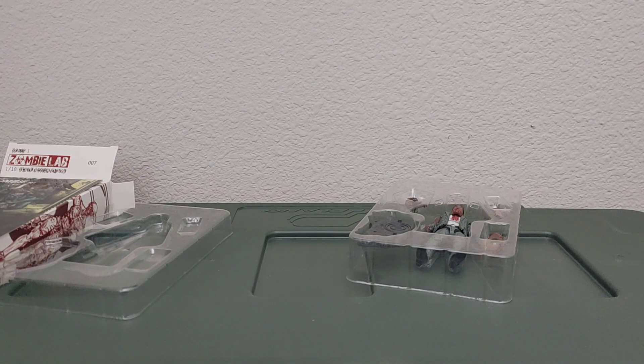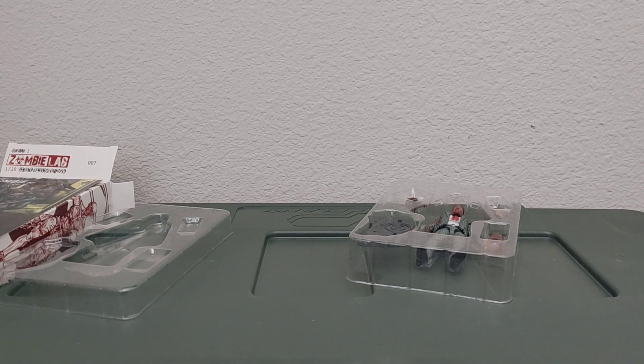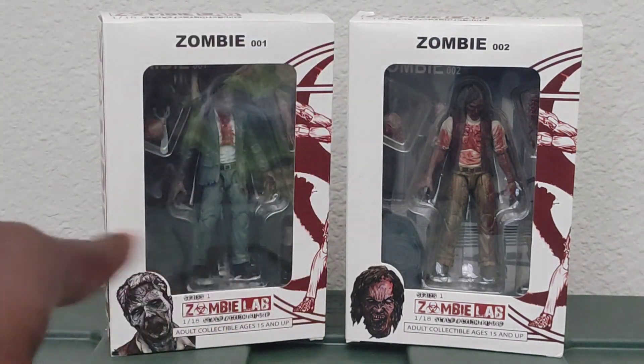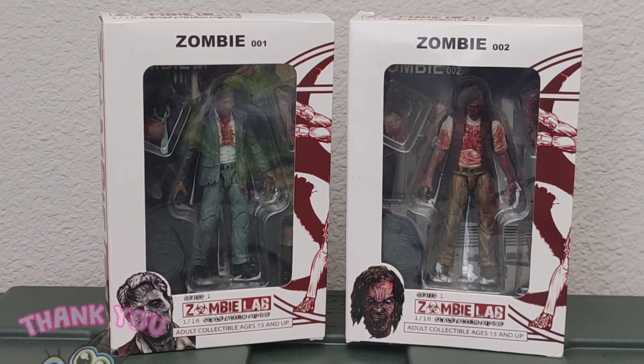I'm not going to grade them — I'll let you come up with your own grade on how you view these figures. They're zombies; a lot of people don't like them, but I like them for the reasons I expressed earlier. If you have any questions about these figures, feel free to comment down below and I'll get back to you at my earliest convenience. If you're into these sorts of things, put them in your collection — I don't see why not. All right, peace — thank you, we're gonna keep this going. Later!